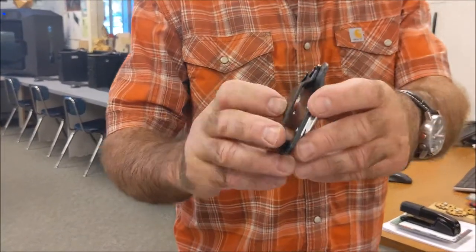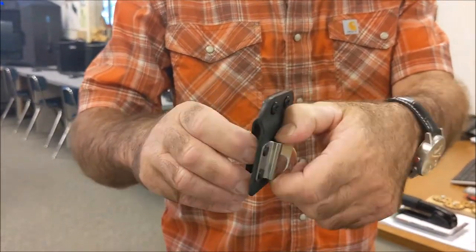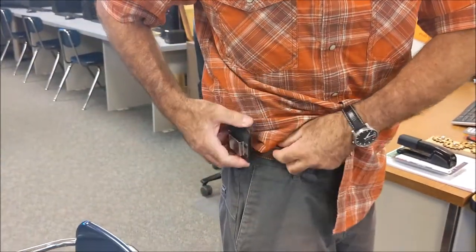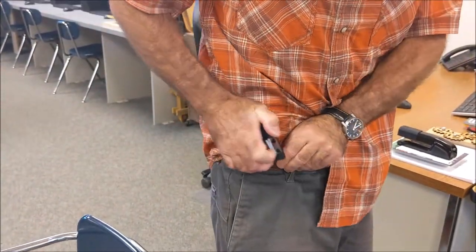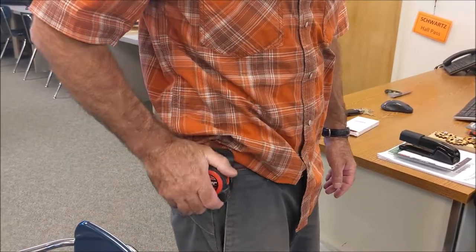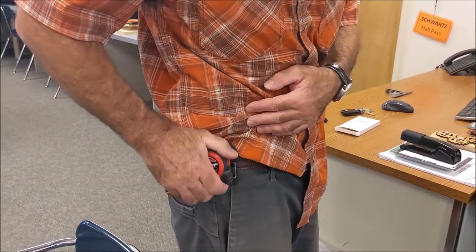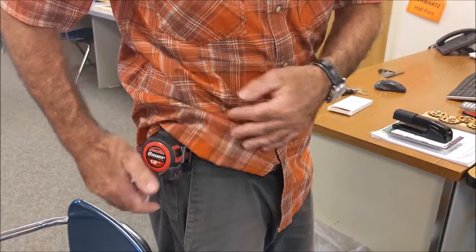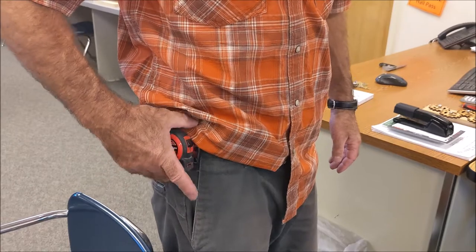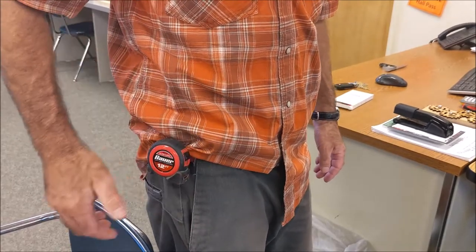Here it is — really heavy duty plastic with a strong metal clip. I'm just going to hook it over my belt and see how that goes. A little hard to get it on there, but it feels pretty good. I think this will save all my pants at school, keep it up high on my hip, and I'll have my tape every time.